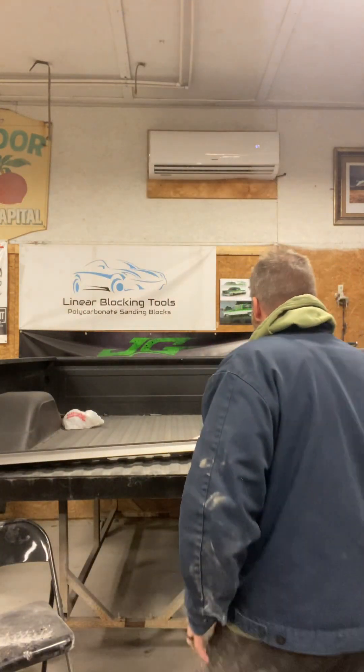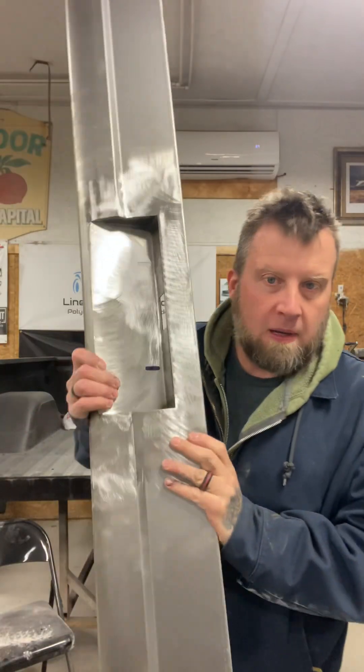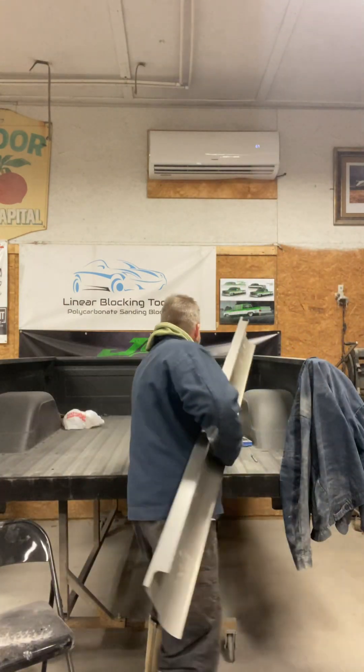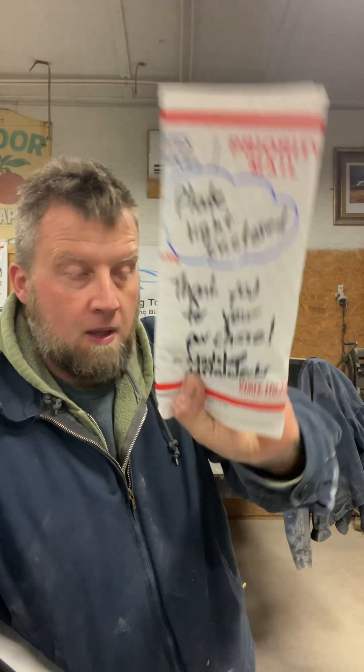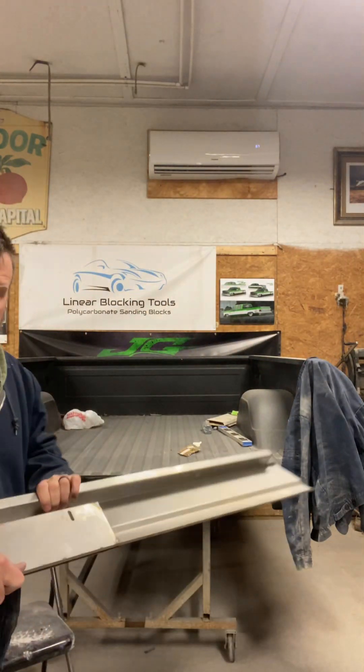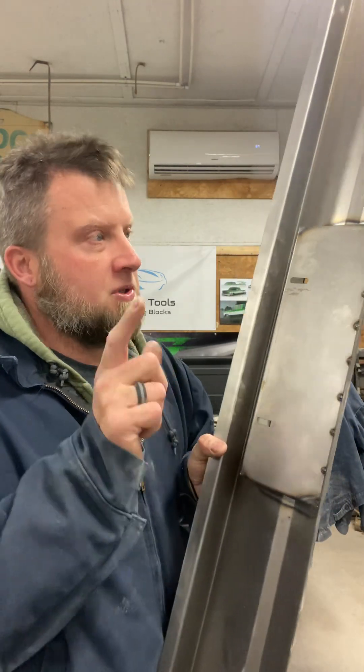All right, boys and girls, this roll pan actually came from Mob Shop Metalworks with a heat, not an oven. I ordered it through Jason Vanatti from Vanatti Fabrications. The client ordered it with the tax, which is great, because it's not.